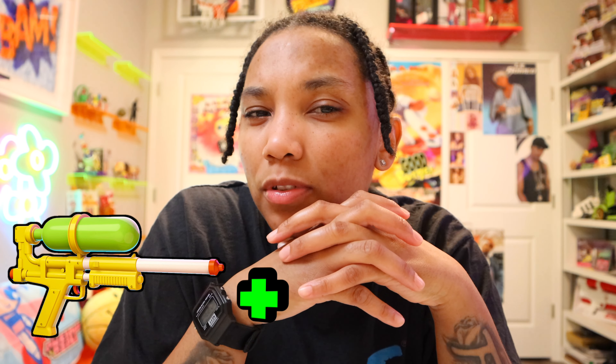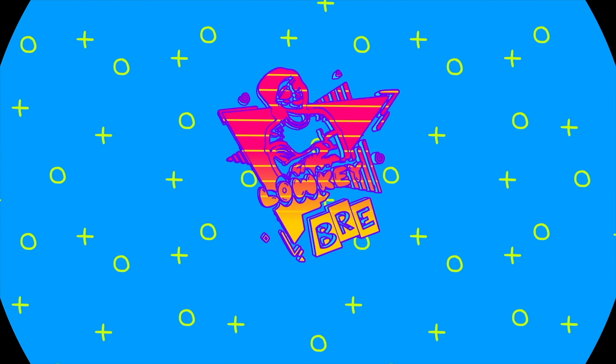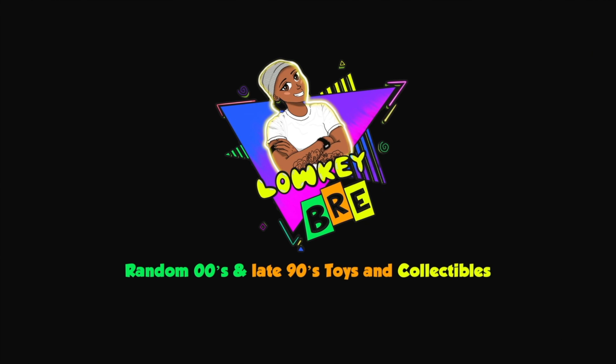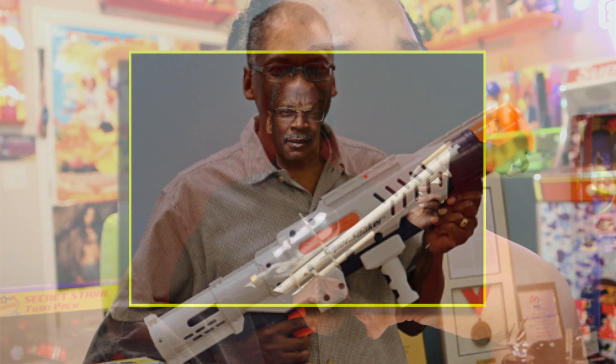So today we're going to take a look at the Super Soaker 50, but with a cool twist to it. You guys heard in some past videos of mine that there is a Black man that invented the Super Soakers and Nerf as we know today. His name is Dr. Lonnie Johnson, and he's a very well-educated and smart guy who brought a lot of joy to our childhood.